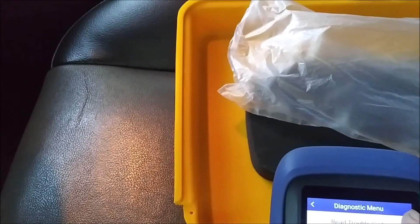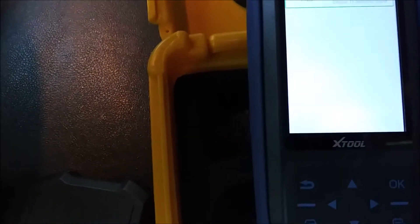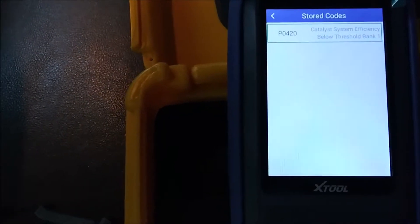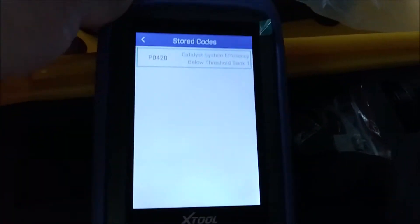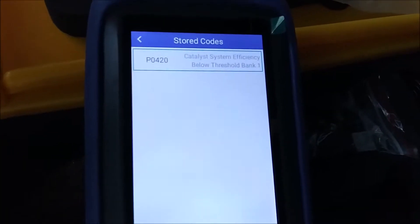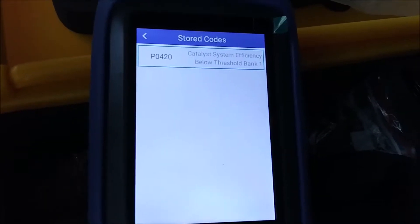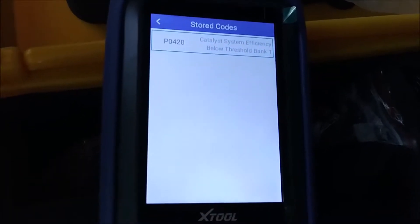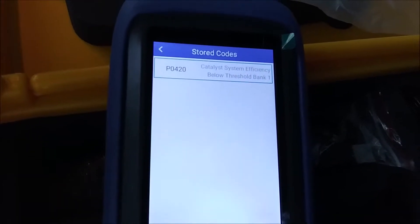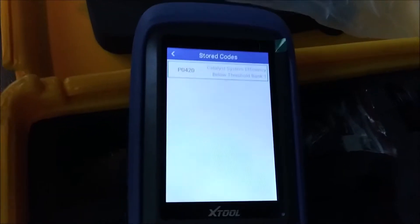Three trouble codes stored in that module. The stored code is: catalyst system efficiency below threshold, bank one. So to the casual observer that would mean either the catalytic converter is going bad or the rear oxygen sensor is going bad. What we can do is start this thing up and then test the live data on it.